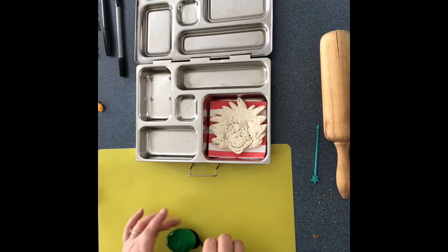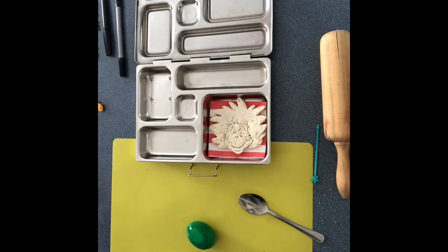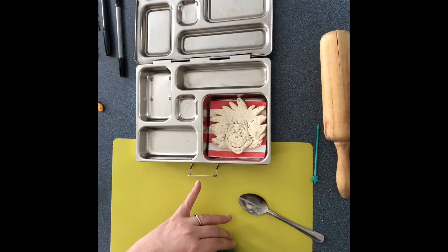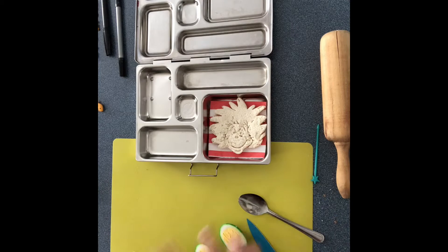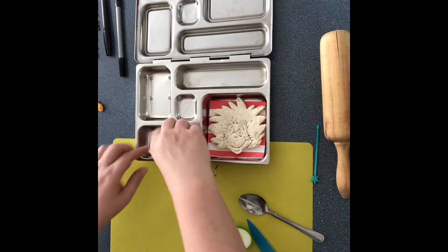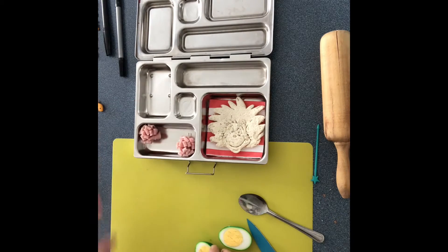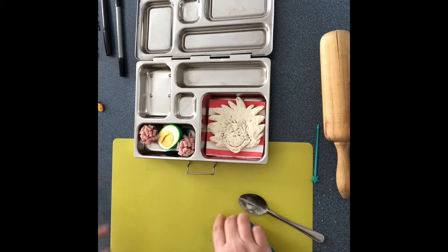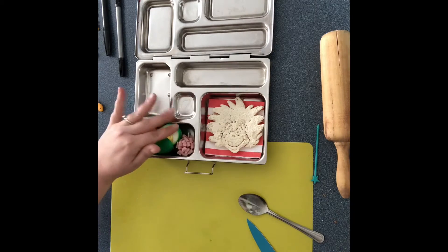Now for the eggs — I pre-boiled these eggs and then once they were done boiling I put them in another bowl with some green food coloring. I'm just gonna cut one in half, so now you have a green eggs and ham look. Let's put this little flower down here and we'll put this little flower up here — so green eggs and ham, there you go.